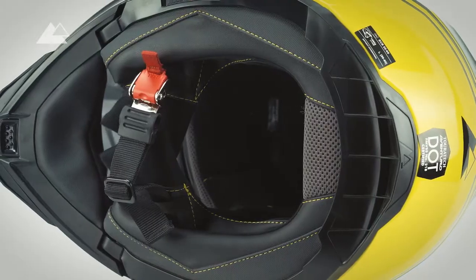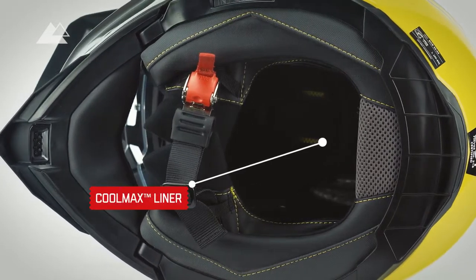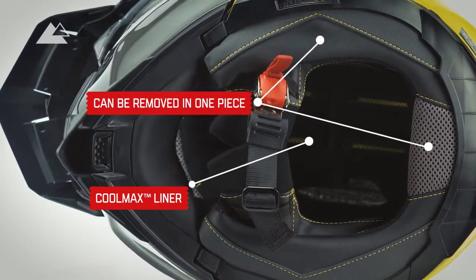The Coolmax liner on the inside of the new Aventuro Traveller series absorbs moisture and transports it to the outside with the helmet ventilation. The inner liner can be removed in one piece and is easy to clean.